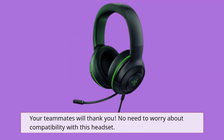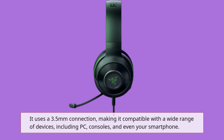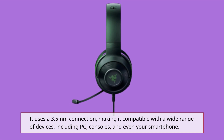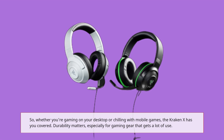No need to worry about compatibility with this headset. It uses a 3.5mm connection, making it compatible with a wide range of devices, including PC, consoles, and even your smartphone. So whether you're gaming on your desktop or chilling with mobile games, the Kraken X has you covered.